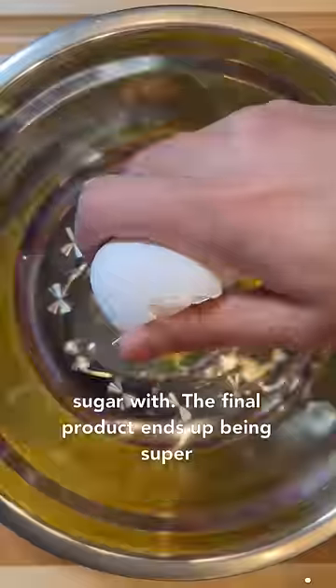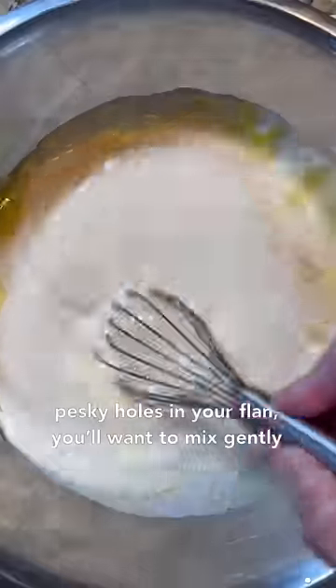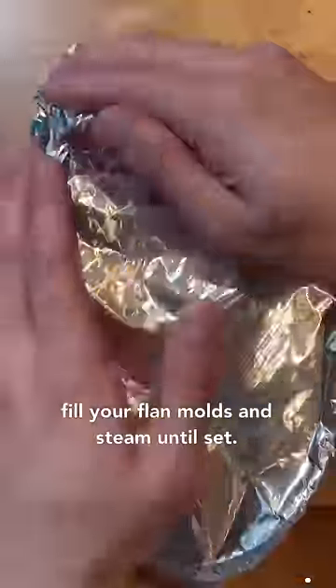The final product ends up being super rich and decadent, which is achieved by only using egg yolks and mixing it with condensed milk and evaporated milk. And to avoid those pesky holes in your flan, you'll want to mix gently and strain at least three times to minimize the amount of air bubbles created. Then simply fill your flan molds and steam until set.